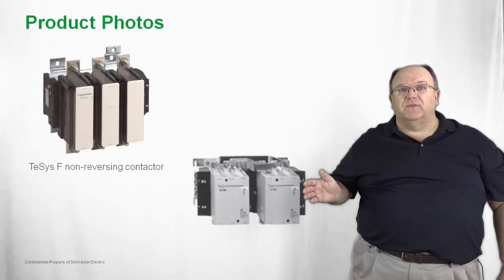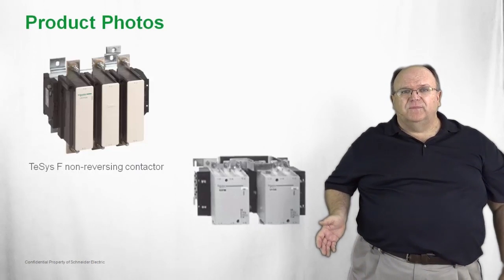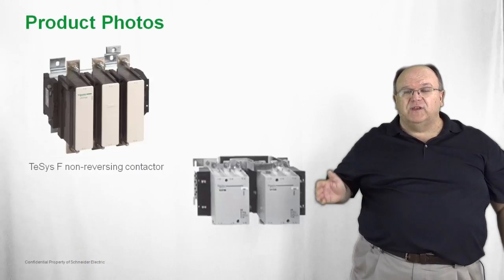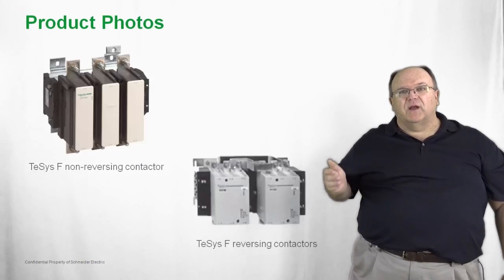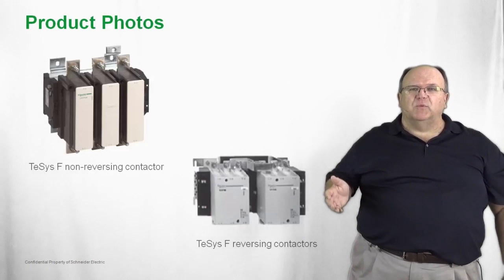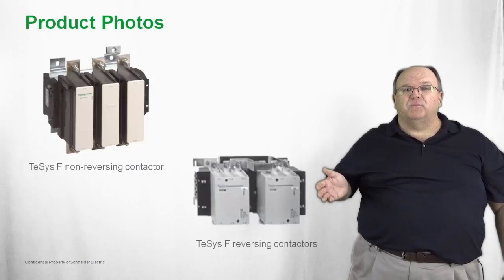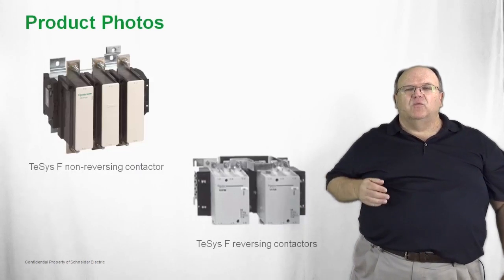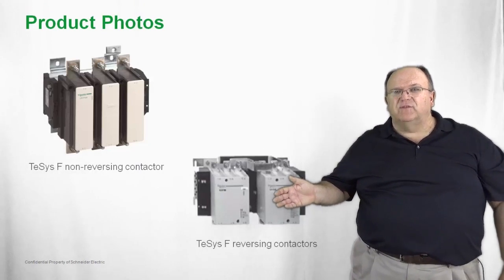The TSIS-F is available as a non-reversing contactor, as shown in the photo. You can also build it through bus bar kits into a reversing configuration. We also have kits available to build up products such as reduced voltage starters and two-speed starters — all assembled by adding simple bus bar kits to the TSIS-F. Lug kits are available for all terminals, along with a wide variety of accessories.